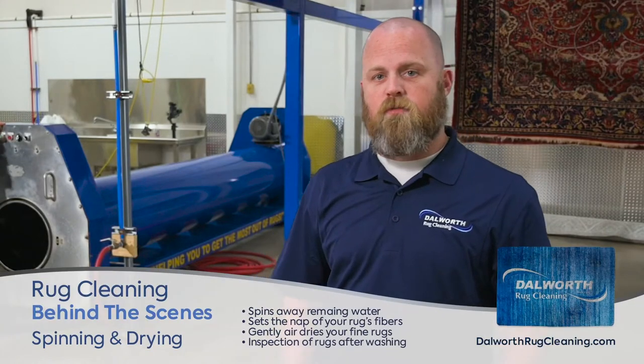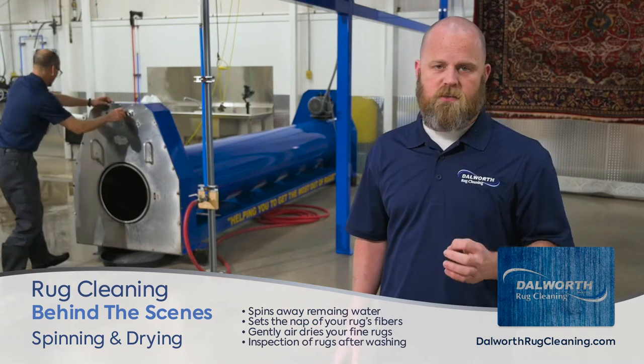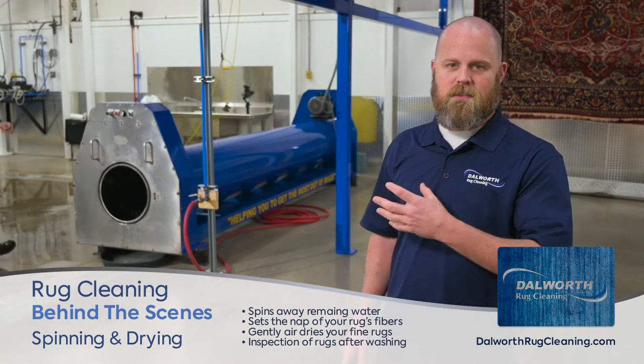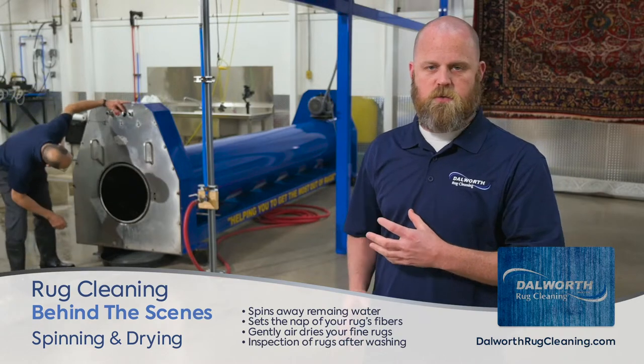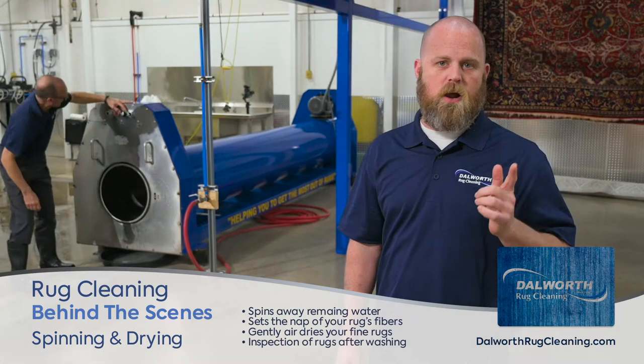So I'm in the drying area here, and before we hang them to dry, we go ahead and put the heavier, more dense piled rugs through our centrifuge, which is going to be like the spin cycle in your washing machine. It's going to get the remaining water out of that pile so that we can hang them and dry them.